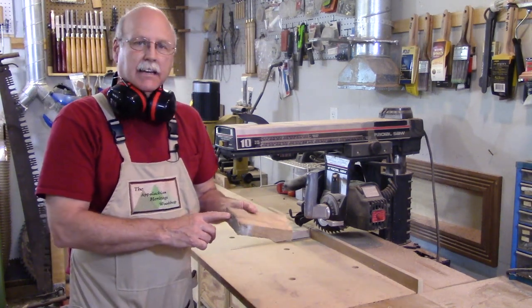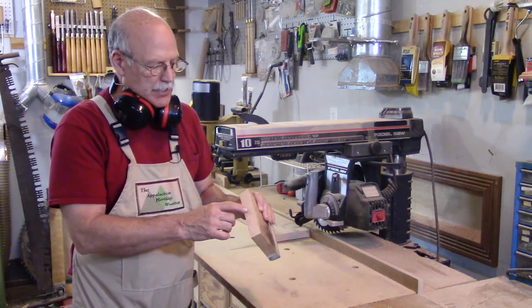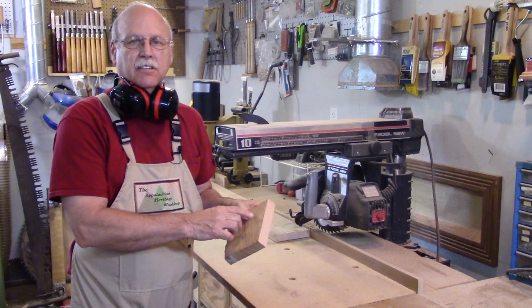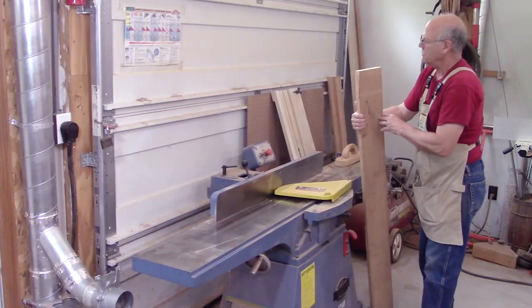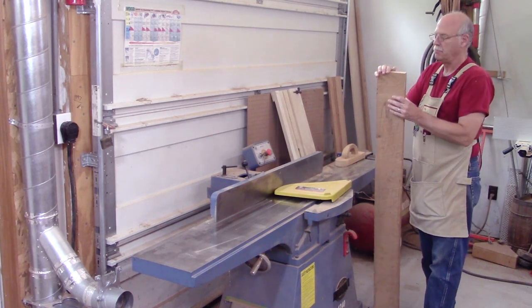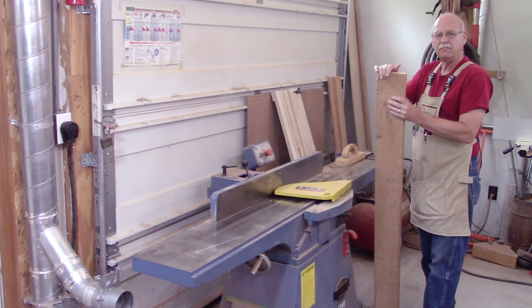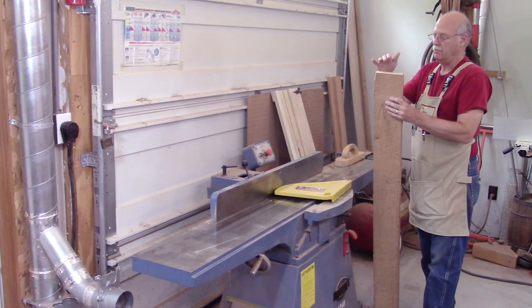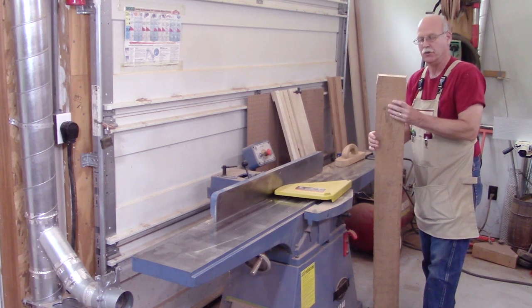When you cross-cut an end, it's good to pound it on a surface and that'll tell you if there are any checks. If there are, you'll need to cut more off. This one's good. You'll also need to check and see if the board has any cup to it. If it has a cup, you put the concave side down. If the convex side was down, the board would rock as you're pushing it through the joint.